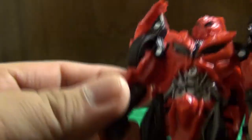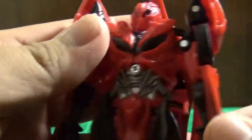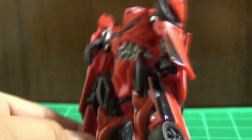As for poseability: no head, no leg, no shoulder movement. The elbow does have articulation — you can make the arm just go up like this, and that's about how much articulation there is. No waist, nothing. It's just one side of the thing.